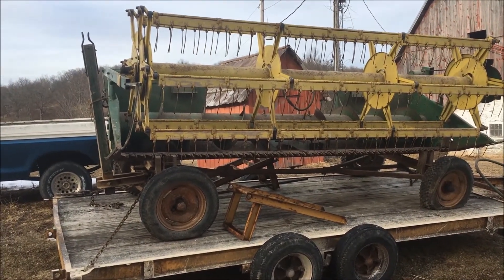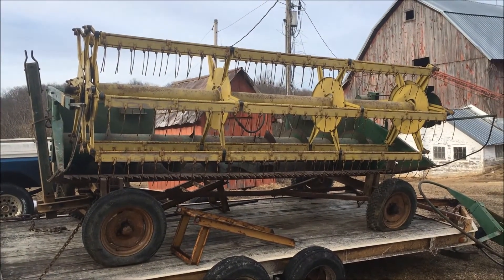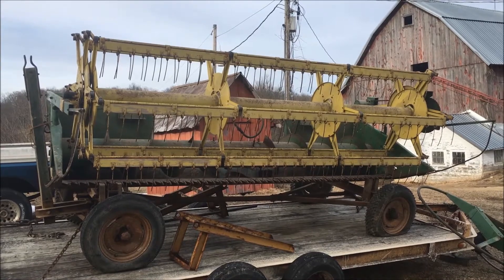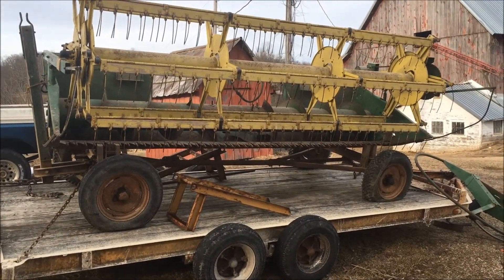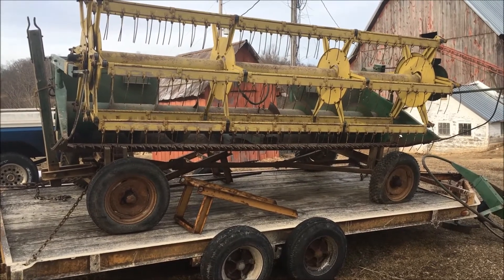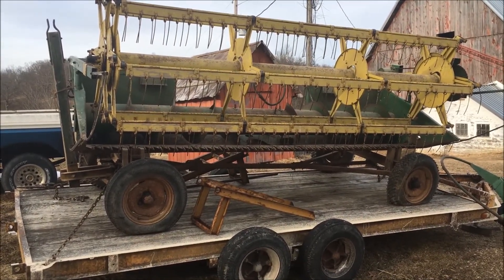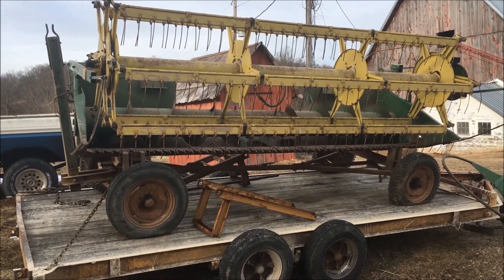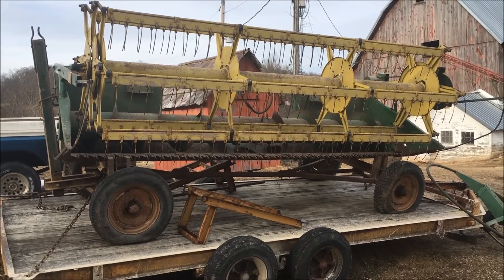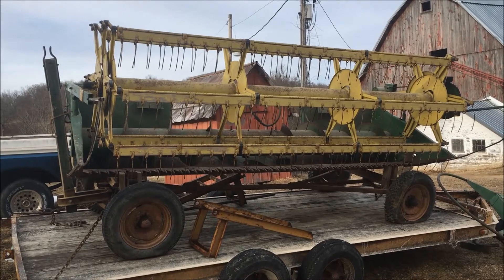It's got a two-row wide corn head on it, and I also have a 13-foot grain head to go with it. I bought this combine pretty reasonably for a couple of reasons — it's a smaller combine, there's not a lot of demand for it anymore, and it's been sitting parked in a shed for the last 15 years.